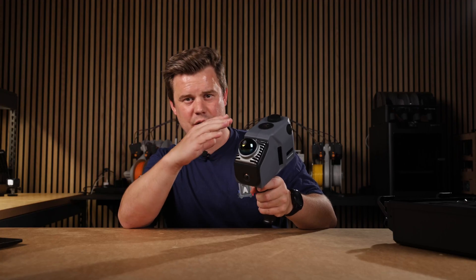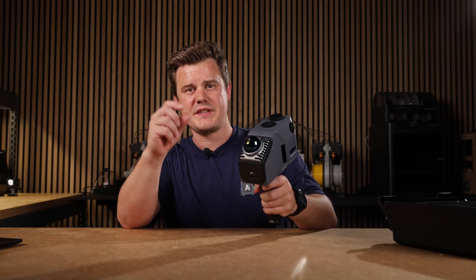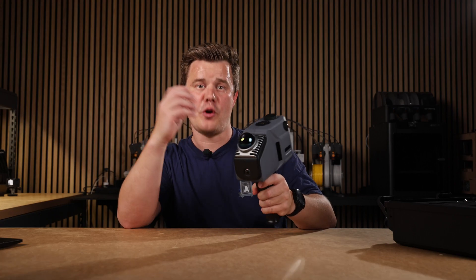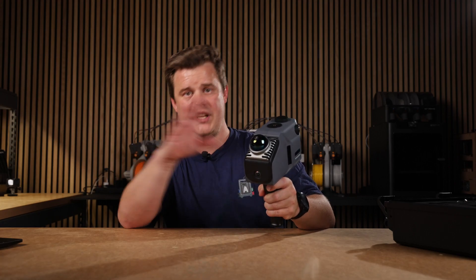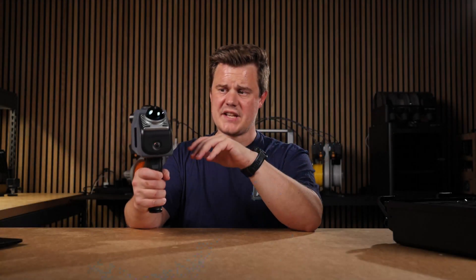The LiDAR has a scanning range of around 70 meters, or 140 meters in diameter, and the accuracy is about 2 centimeters at 10 meters — more on that later. That means you can quickly get comprehensive and detailed scans of really large environments for quick references. This handheld approach is actually really impressive.